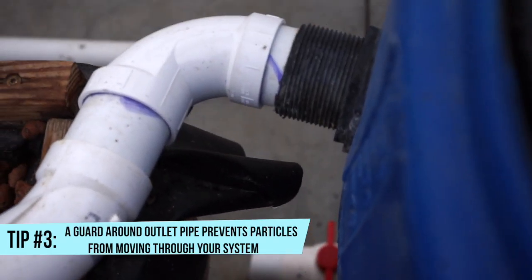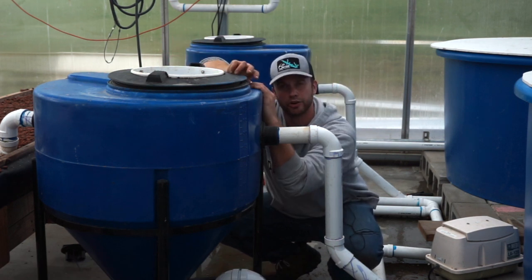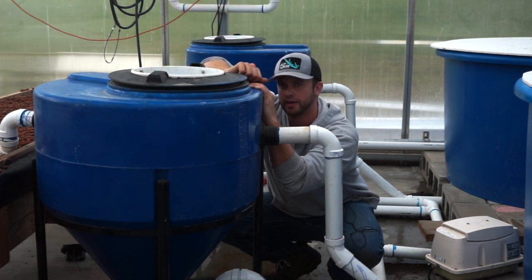The swirl will then encourage the water to go in a swirl inside your tank down to the bottom. Cleaner water will escape through your outlet pipe. They both work.